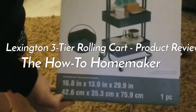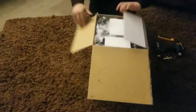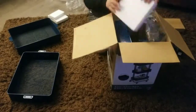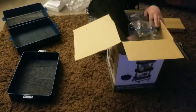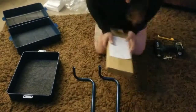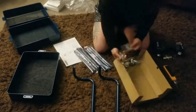Hey everyone, HowToHomemaker here. I just want to do a quick product review on the Lexington three-tier rolling cart from the Recollections brand. I got it as a gift recently and I always have so many projects on the go that I want to use this as a place to keep those projects a bit more contained, designate each tier to whatever I'm doing at the time, and keep my apartment a little bit more clean.